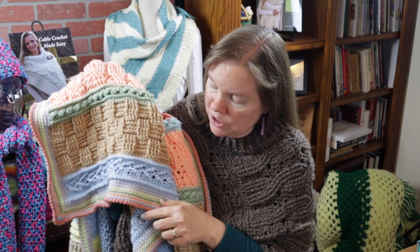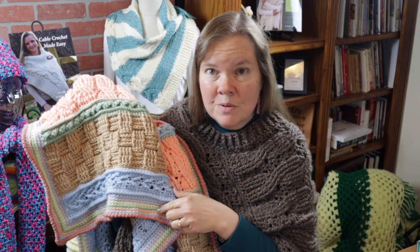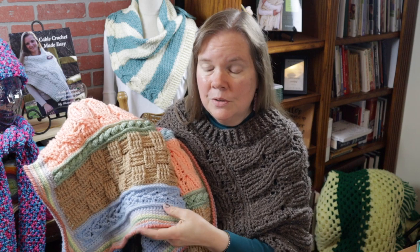After that, we are going to do perimeter rounds, which are actually just simply crocheting single crochets around. I'll show you exactly how I did mine. You are totally free to change up the border into anything you would like, but the instructions in the pattern do include the colors that I used.